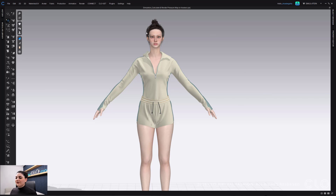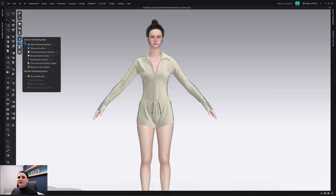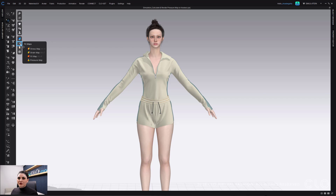Here I've got my avatar with some garments on her and I want to check out this fit. There are so many ways you can do that, but some of the best things we have are these fit maps. If you need to find them, they're over in your 3D toggle menu, right below the fabric garment rendering style. There is fit maps — you have a few different options: stress, strain, fit, and pressure.